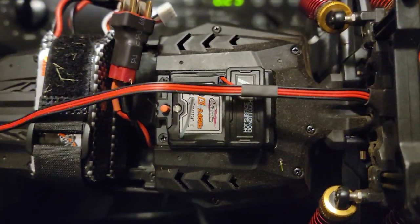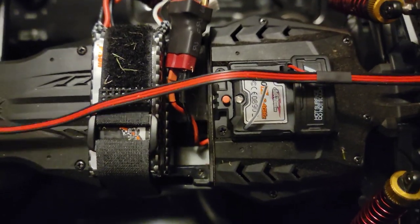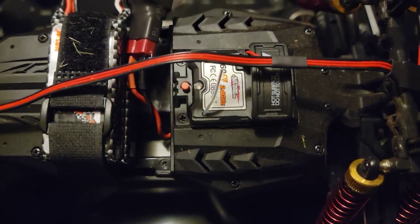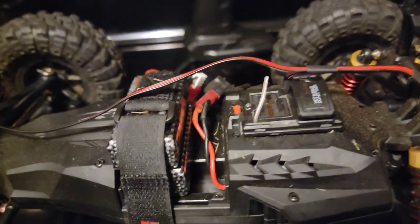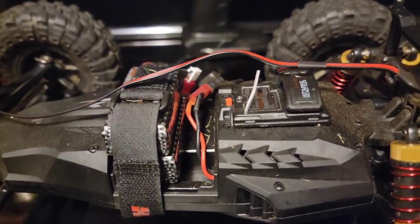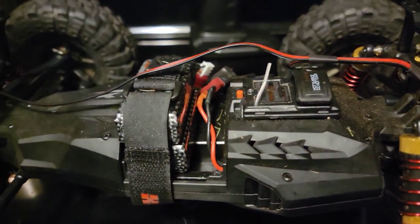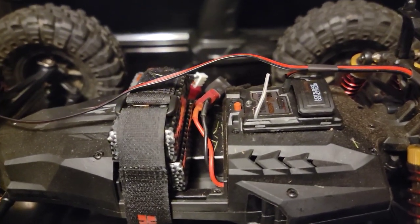As for the electronics, longevity is something that a lot of people talk about, and you want them to last the life of the truck. I've only had this thing a little over a week and a half, and so far I haven't had any issues. The ESC is working perfectly, the motors work great, and the batteries have been really good. I balance charge it after every run.